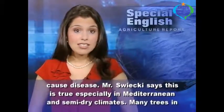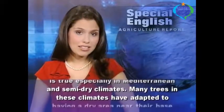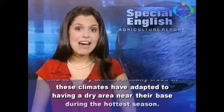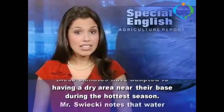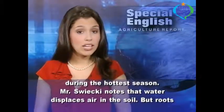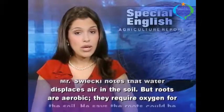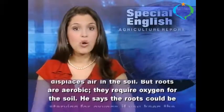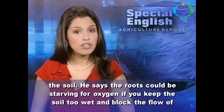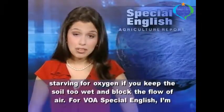Mr. Swickey says this is true especially in Mediterranean and semi-dry climates. Many trees in these climates have adapted to having a dry area near their base during the hottest season. Mr. Swickey notes that water displaces air in the soil, but roots are aerobic — they require oxygen from the soil. He says the roots could be starving for oxygen if you keep the soil too wet and block the flow of air.